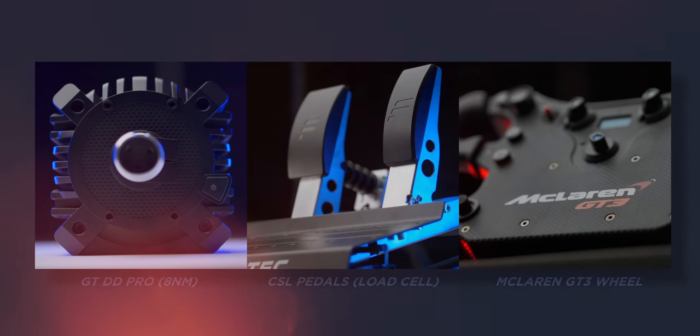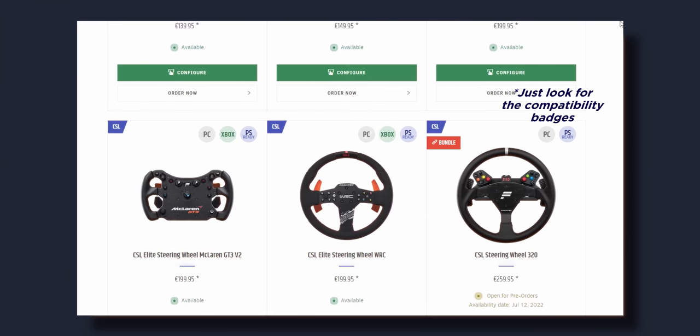My setup consists of the DD Pro with the 8 Newton meter boost kit, the CSL pedals with the load cell upgrade, and the McLaren GT3 wheel. The only thing that isn't super value-optimized is the boost kit — which is, in my opinion, a glorified 180-watt power supply that you can find in the aftermarket for around 50 euros. The problem is it's quite difficult to find the GT DD Pro 5 Newton meter version in stock, because Fanatec knows it's a better deal and they overprice the boost kits. You can save around 100 euros, but you need to find the 5 Newton meter version in stock first.